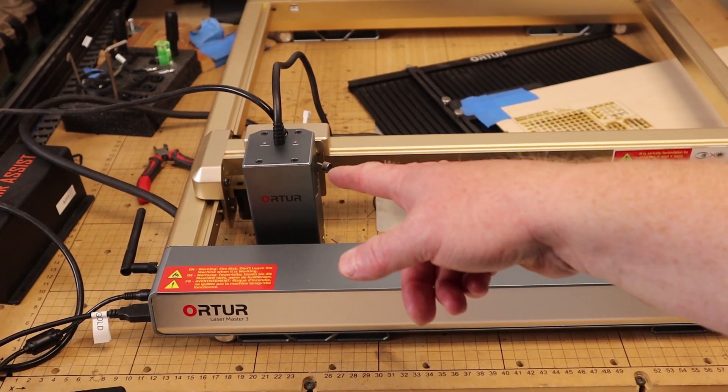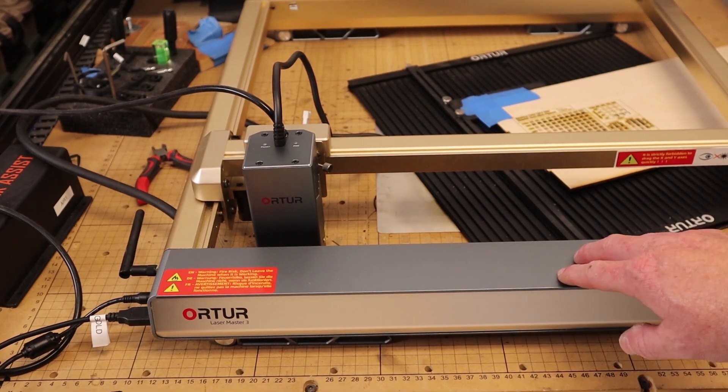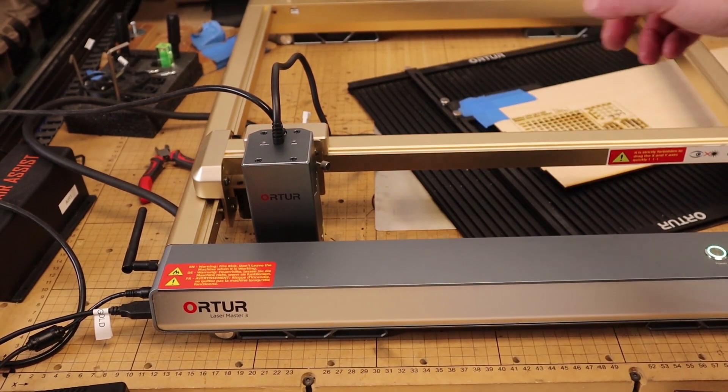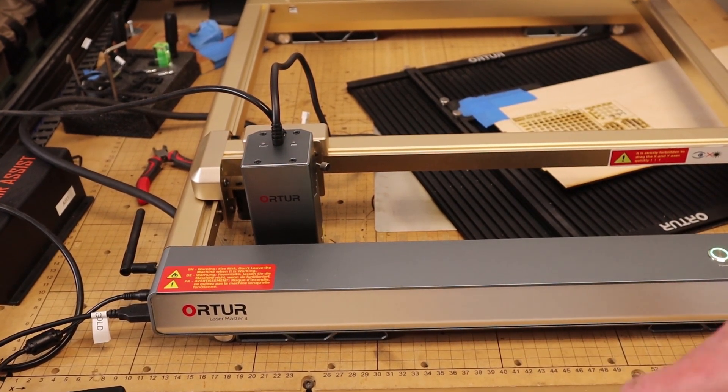The start looked good — it homed correctly and didn't crunch into the front rail. Now let's go to LightBurn and make some adjustments because we're working with a slightly different work area. In a previous video I talked about what I'm really looking for out of my diode machines: trying to get as close to the capabilities of a CO2 machine, which tend to be a lot more expensive, heavier, and stationary. With this upgrade and the 20-watt module, Ortur gets really, really close.